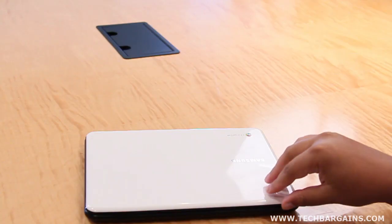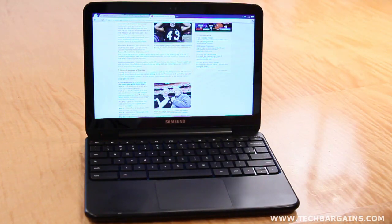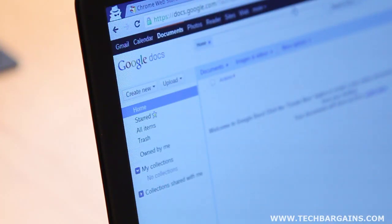Aside from its aesthetic look, the system was unbelievably quick and easy to use. The machine boots up in less than 10 seconds once the lid is opened, and turns off when the lid is closed. What's more, logging into the machine is as easy as using your Google account info and letting it automatically sync up your information.